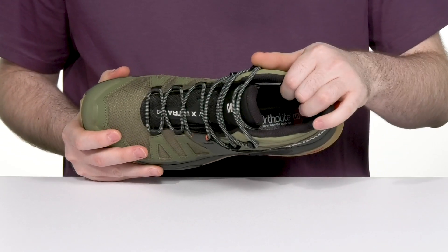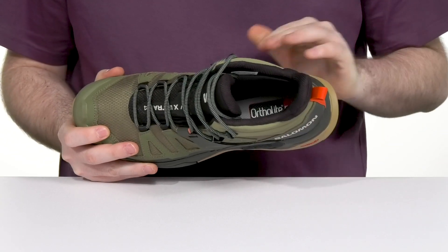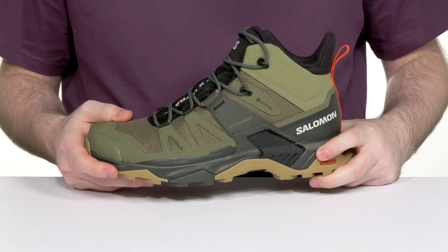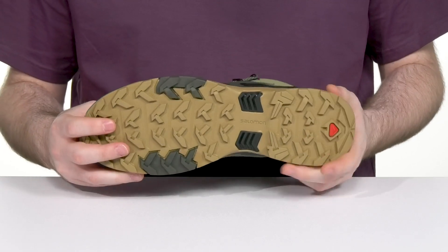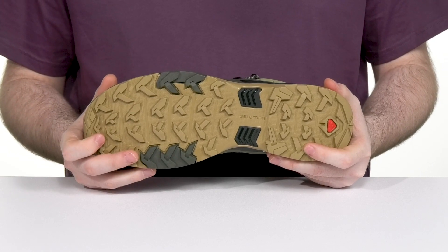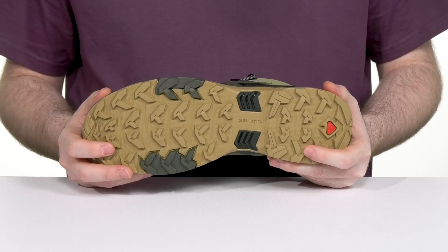Inside, it uses a soft breathable textile with a comfortable molded OrthoLite footbed in the bottom, providing superior cushioning and durability. The midsole is made with Energy Cell EBA, giving you high performance shock absorption, and the advanced chassis molded into the outsole provides lateral support with plenty of flex, while the all-terrain Contagrip provides grip for a wide variety of wet and dry surfaces underneath.